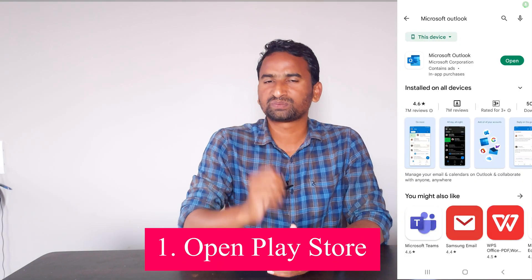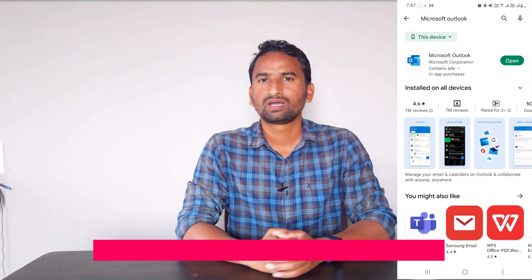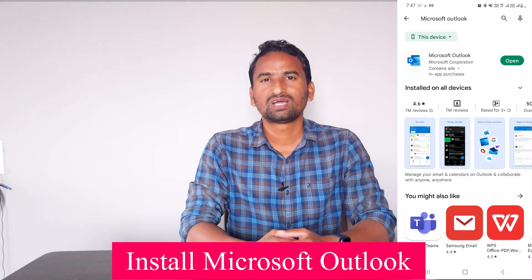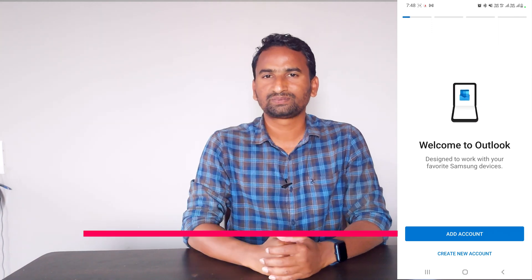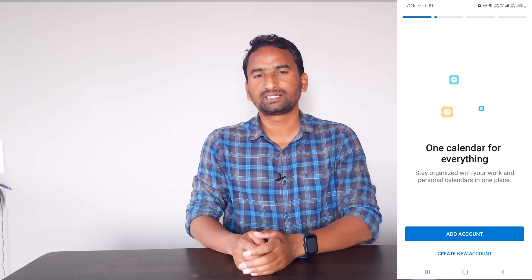First, open the Play Store on your Android smartphone and search for the Microsoft Outlook app. Download it and install it. After installation, open it and sign in. You can use your Microsoft ID, or you can use other existing email accounts like Google, Yahoo, or other email accounts.